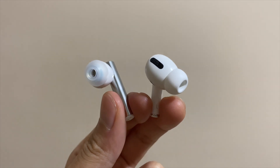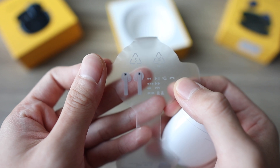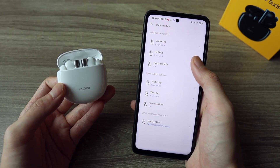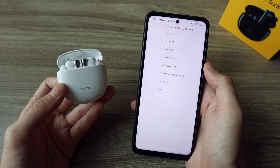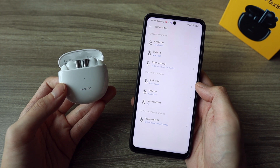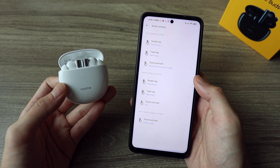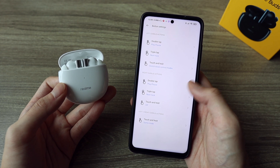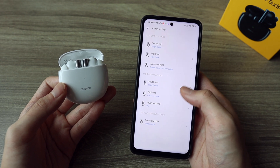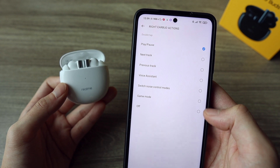Let's talk about the controls. Out of the box, they are quite limited — you can only play or pause on double tap, next song on triple tap, and change ANC modes by tapping and holding both earbuds for two seconds. But with the Realme app, you can change everything. Left and right gestures are separated, and you even have an additional slot for a tap and hold gesture. You'll basically have everything you need, except for volume controls, which doesn't even exist as an option. That said, I still think this is one of the better customization options out there.